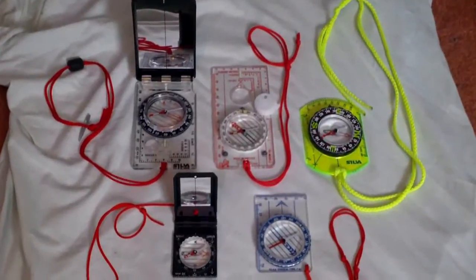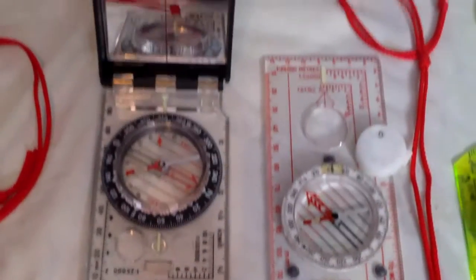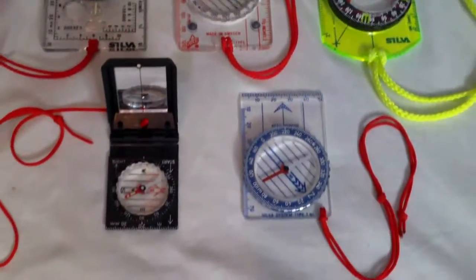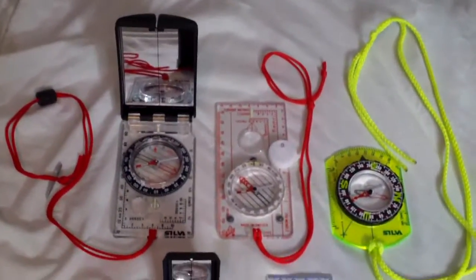I've had a few requests to see them all together side by side, so that's what I'm doing in this video. If you want to see an individual video of a particular compass, just take a look at my channel.